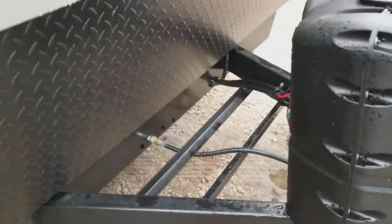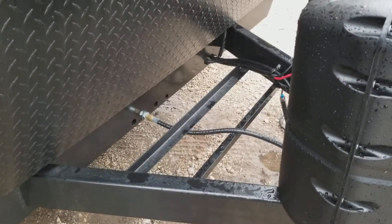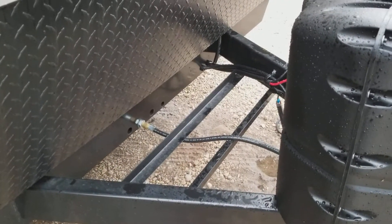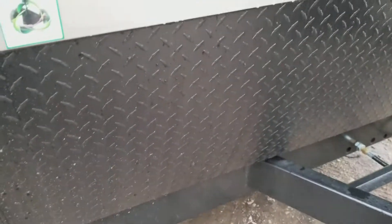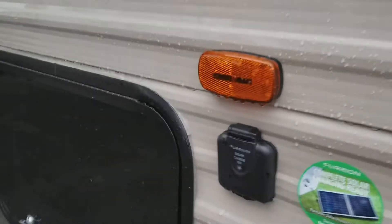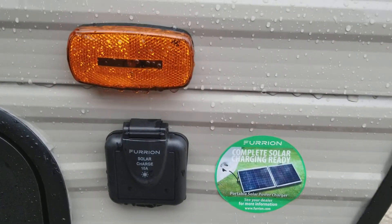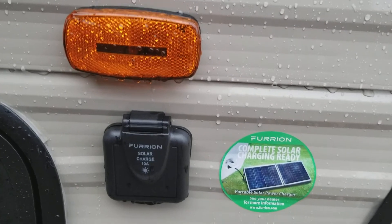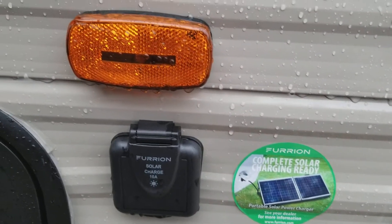We will put a deep cycle marine battery on here. It will be in a box and we will tie it down for you so you can help run your lights and everything. You have your rock guard here to protect your unit. This unit is really easy to clean. The unit is solar power ready, which means you can actually run your lights off of it and trickle charge the battery, keeping it charged up so you can do other things.